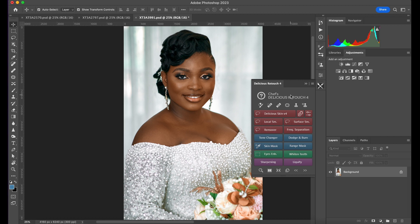Delicious Skin is around 49 euros, which is approximately 55 dollars. It's not really that expensive, but for what it gives you it's amazing — it will save a lot of time. Today I'll be showing you how I use Delicious Skin for my wedding portraits and how it can save you time.